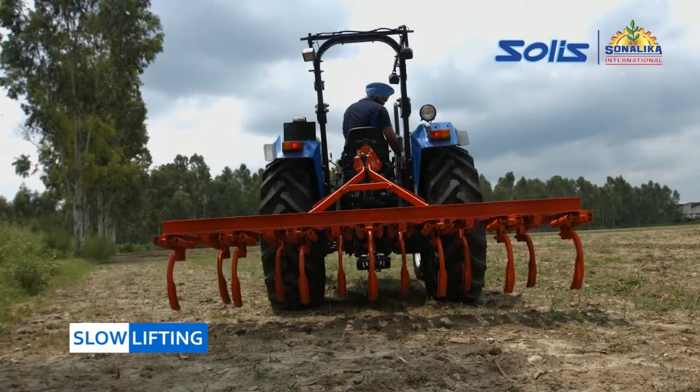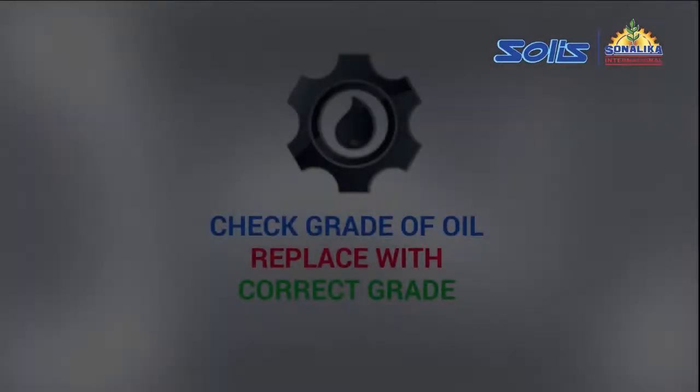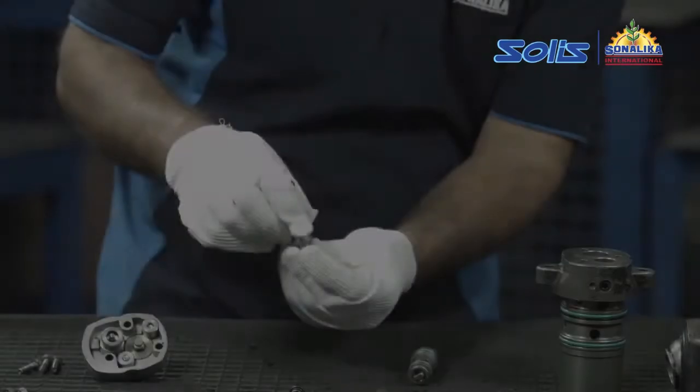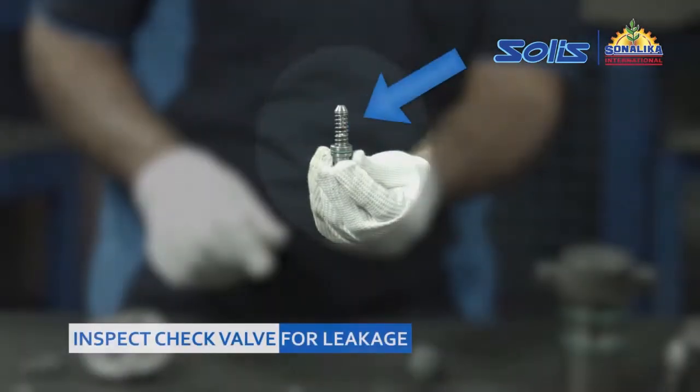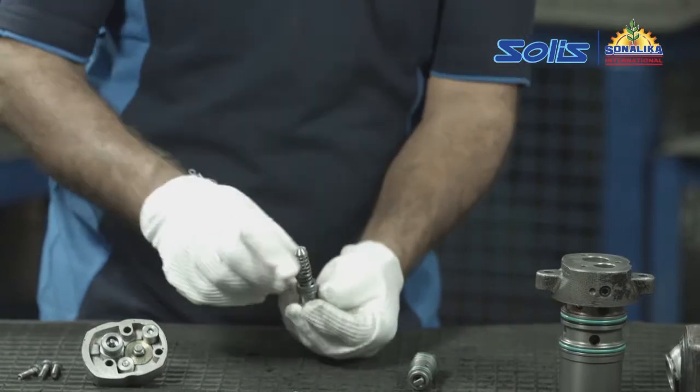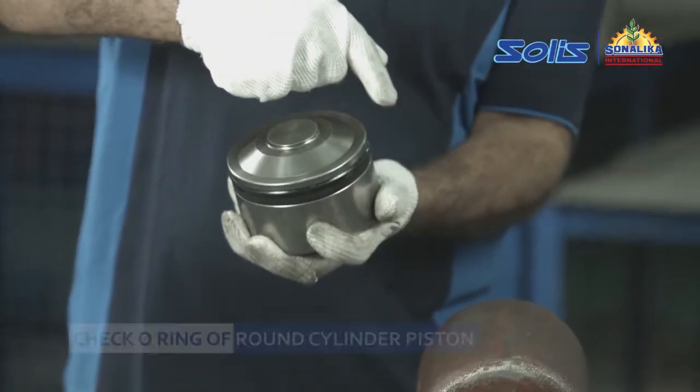For slow lifting, first check the grade of oil; if not correct, replace with the correct grade of oil. Then inspect the check valve for leakage. If leakage is found, check and adjust the pressure, and check the o-ring of the ram cylinder piston.